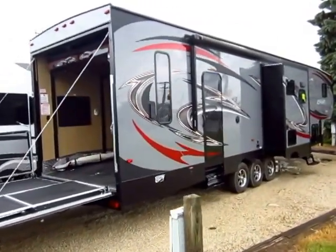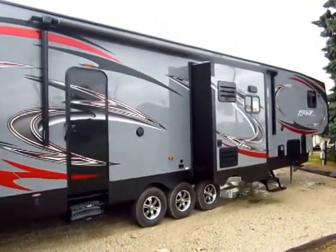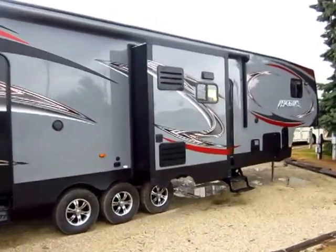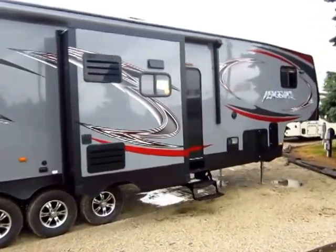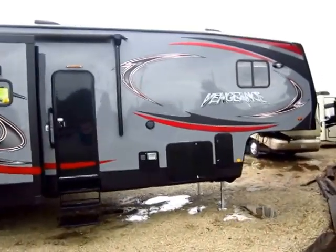377V Vengeance 5th Wheel Toy Hauler here at Haylett RV of Coldwater, Michigan. I might make this exterior tour a little brief — I'm kind of dodging raindrops out here. I had a little break in the weather, and when this one came in we've had a lot of folks looking for it, so I wanted to get it online right away.